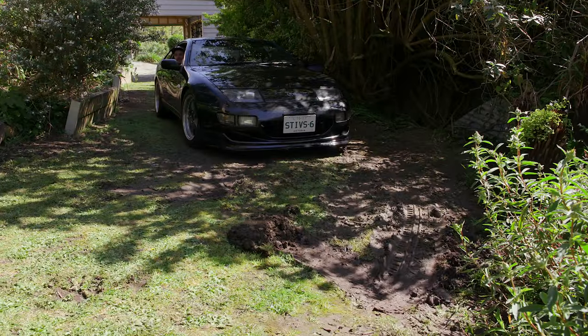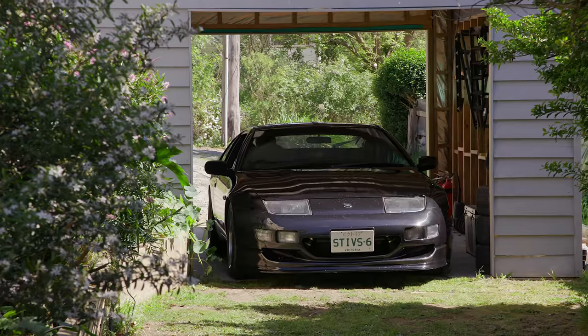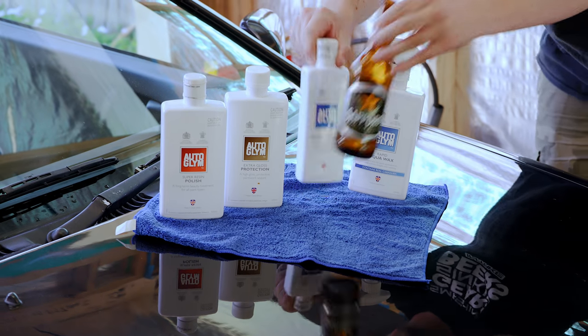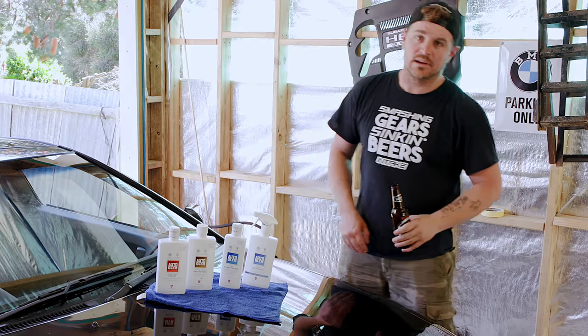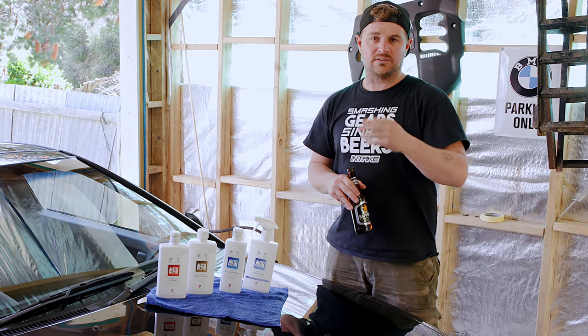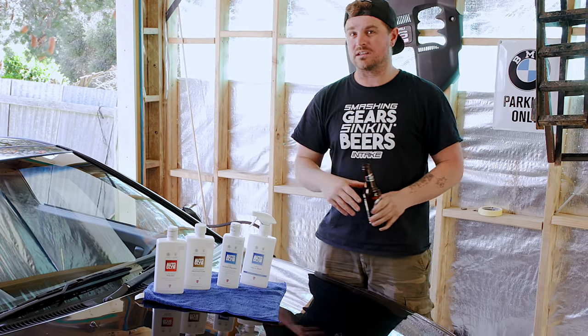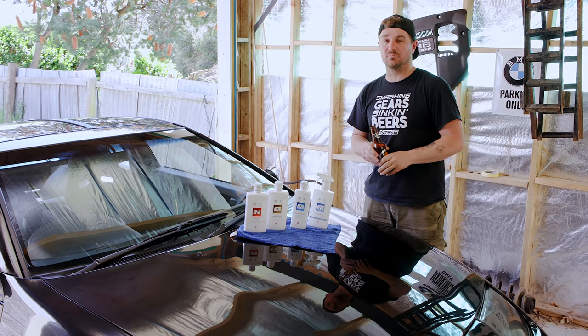Just like that, we're ready to go and detail this car. This has been fun. So we're back in the garage after what has been a fairly uneventful morning. The car has been washed, it's been dried with a big towel. To remove the swirl marks and everything left over from the machine buff after the paint job, what we're going to use is this Auto Glim product.